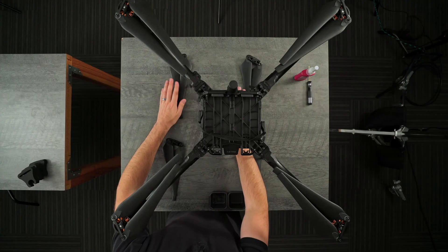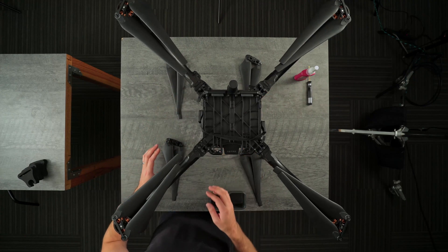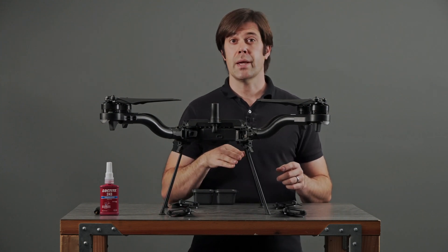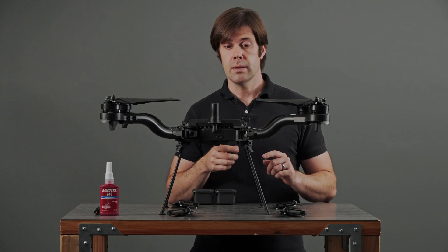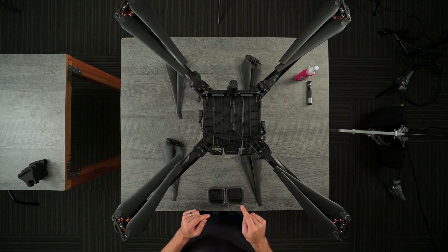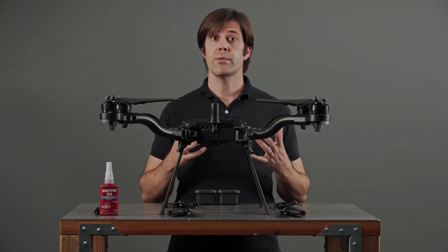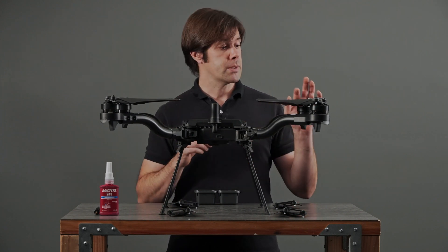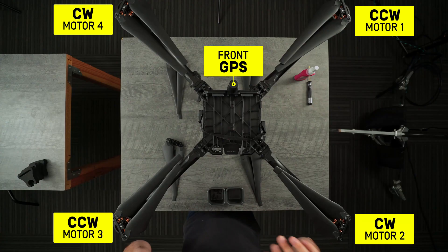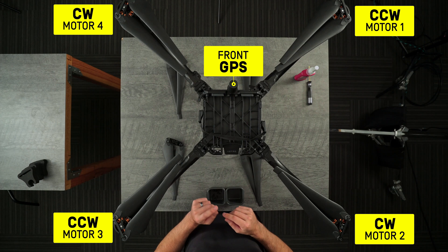I'm laying out the propellers like this so that they are under the motors they are going to replace, and they're to the left of the corresponding leg. When I pull off the old propeller, I'm going to put it on the right-hand side of the leg. That'll help me keep the new and the old propellers straight. In the same way with my fasteners, I have my new fasteners on the left and I'll put my old fasteners on the right — it just keeps everything straight. If you've already pulled off your propellers, I'll put an overlay on the screen showing you which direction each one should spin, so you can compare the letters on your new props to what's shown on screen.